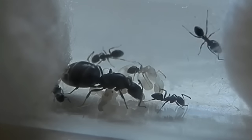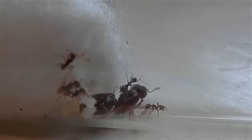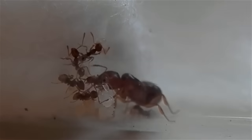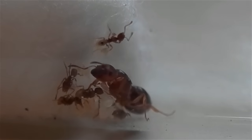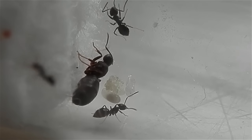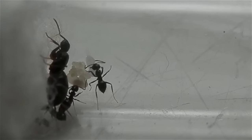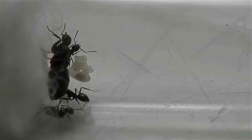If everything goes well, between one to three months later — depending on temperature conditions — the first generation of workers will finally emerge. For me, this is the most exciting time as an ant keeper. After watching the queen's progress from laying and tending to her eggs, feeding the larvae, and then waiting patiently for them to enclose, it's just so satisfying seeing all the queen's hard work finally pay off and seeing the queen get a much needed break as the newly emerged workers begin taking over her previous duties, leaving her to just relax and lay more eggs for the next generation.